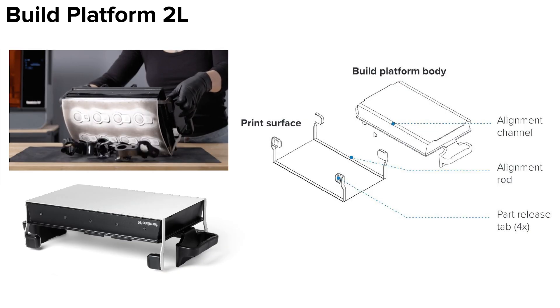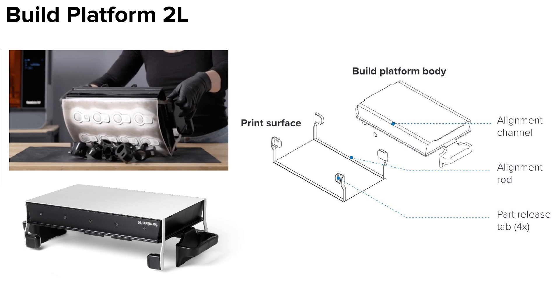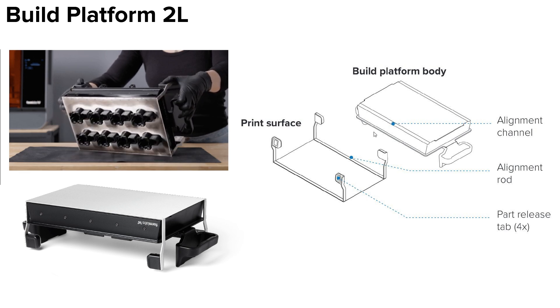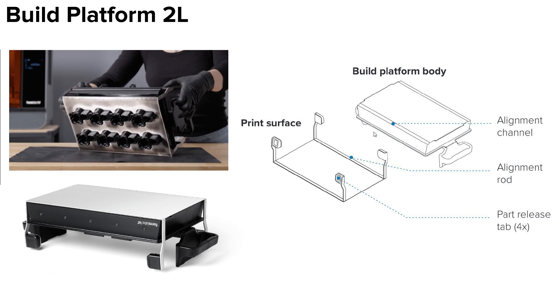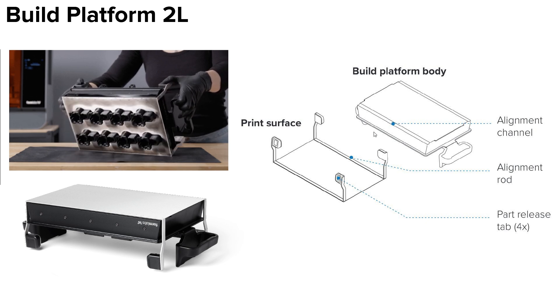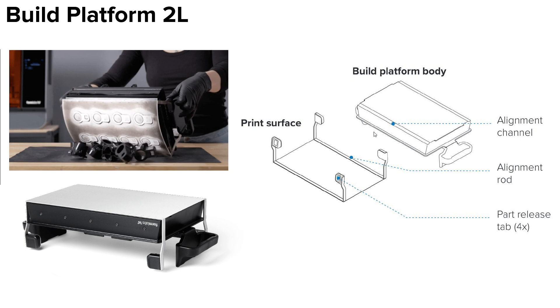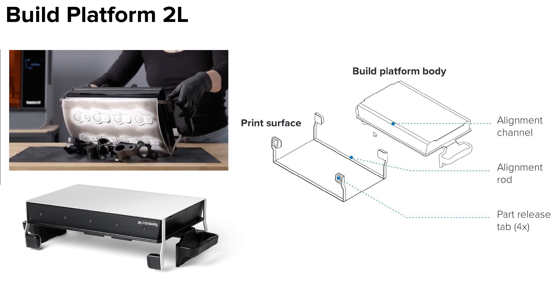The Build Platform 2L is an upgraded build platform, just like the Form 3 Build Platform 2. Because of its scaled up design, users release parts by pressing the part release tabs, which will bend the surface. You can also remove the print removal surface for cleaning. The system of alignment rods and channels and magnetic surface mimic the Build Platform 2. The Build Platform 2L uses generally the same handle setup, along with the RFID sticker for detection.